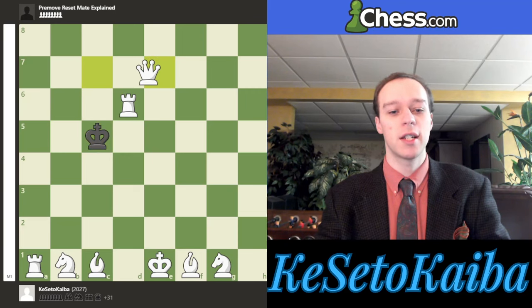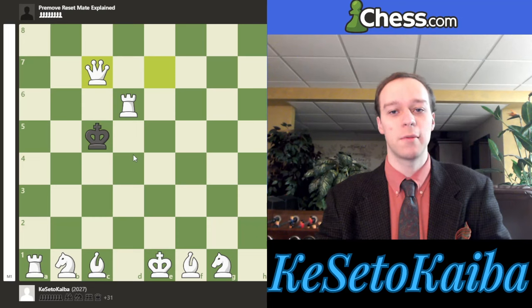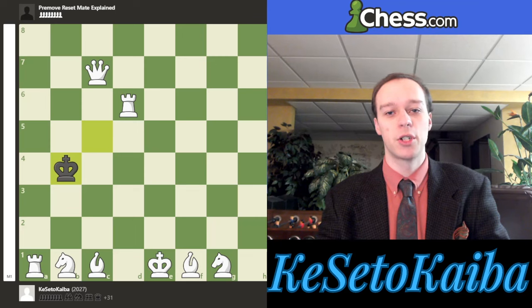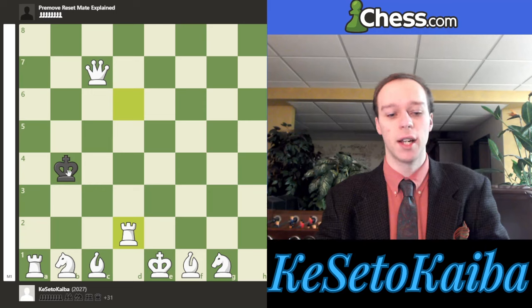Now we play queen to c7 check, knowing the king can only legally be on c5. The king cannot come up because of the queen and rook, cannot go to certain squares because of our bishop and rook — so really by default they only have king to b4. Since we're pre-moving all of this we don't have time to see where their king is, but it literally does not matter — they have to go to b4. Now we start the rook lift maneuver to get it back to the original position: rook to d2. They have to go king b3, then rook to h2, and they move back — shuffling the same squares over and over.